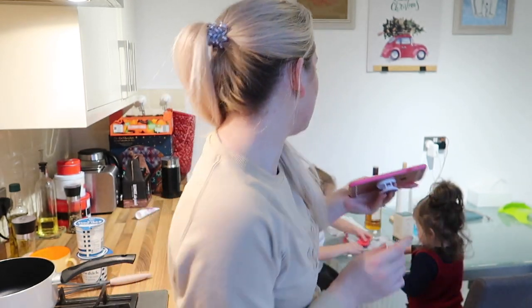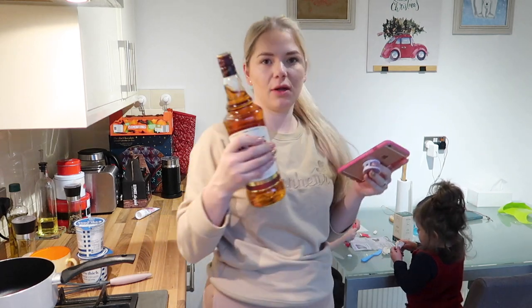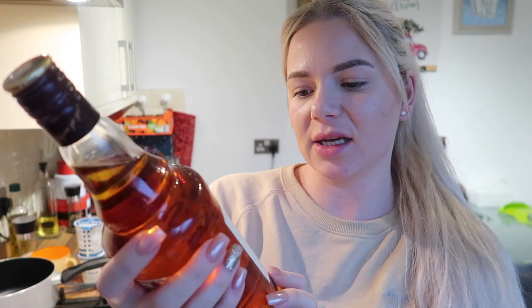Then we need one tablespoon of cocoa powder, 476 grams of heavy cream, one teaspoon of almond extract — which I don't have, but I'm sure we can do without — and half a teaspoon of vanilla extract.